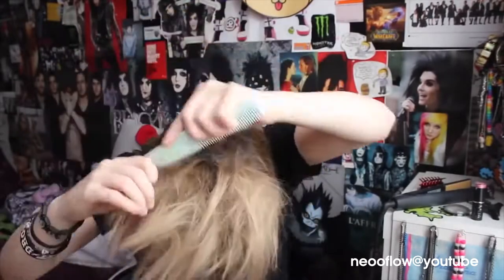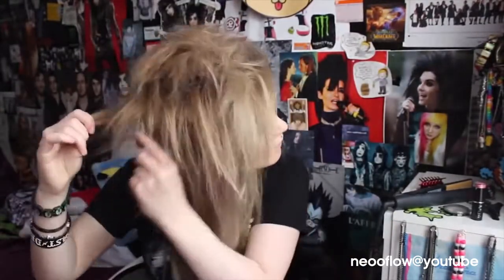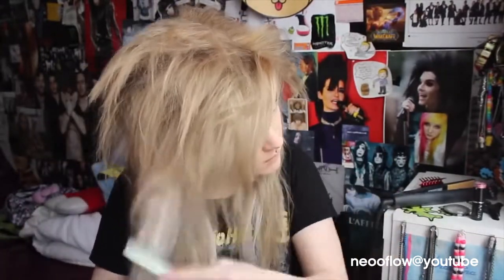And I literally just keep backcombing. I look really weird in fast forward. I know that you're not really supposed to backcomb your extensions, but this set that I'm using at the moment is really, really damaged so I really don't care.